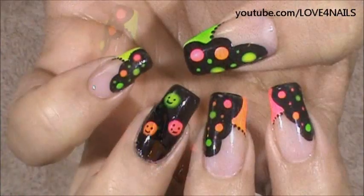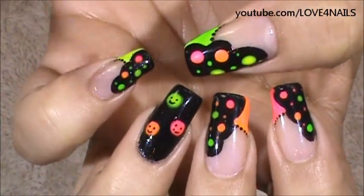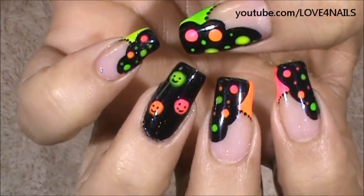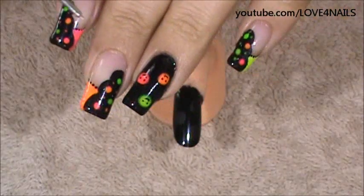Now it's time to begin working on the ring finger nail art part of this design. It's very simple to do. You're going to begin by applying a black nail polish and choosing three colors of your choice. My little happy faces are in the color green, pink, and orange. I'm going to be showing you on a practice finger exactly how to do this part of the nail art design.